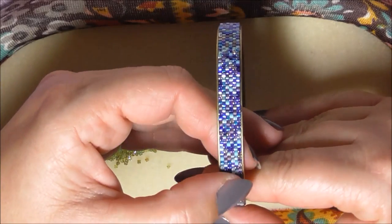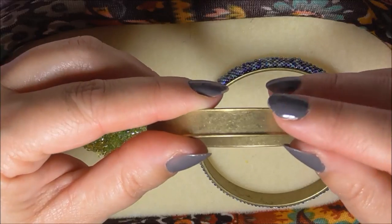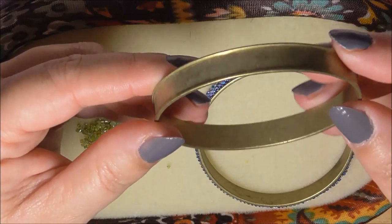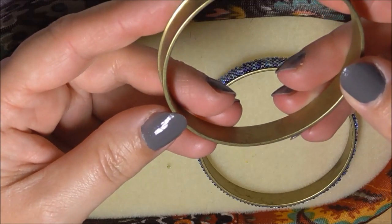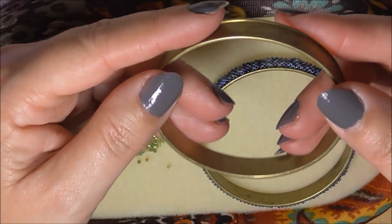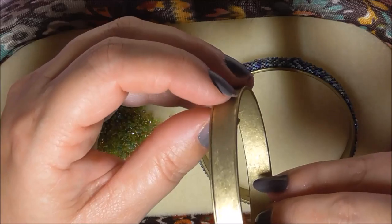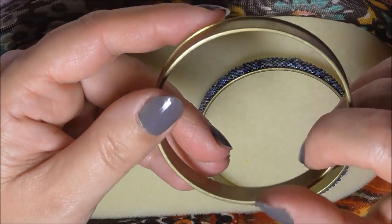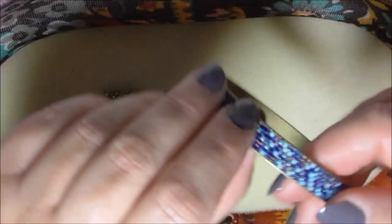This is a peyote beaded bangle. I bought these bangles - they come like this, they are a channel bangle. I bought mine from eBay and I believe there were six in a packet and they were around six pounds in British money. They're made of brass, so not a precious material by any stretch of the imagination, but you could probably buy one in sterling silver. If you look closely you can see there's a channel, and that channel holds our beadwork in place - I'll show you how it all fits together.